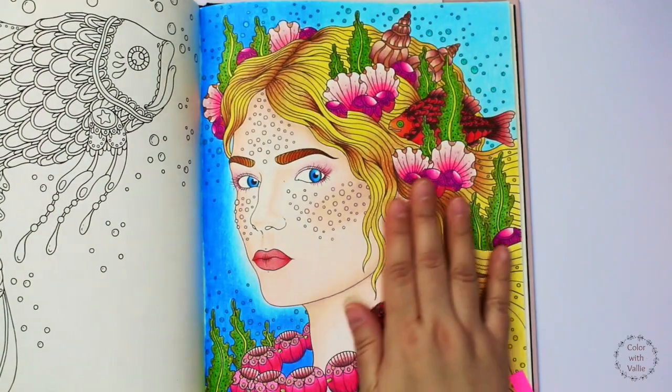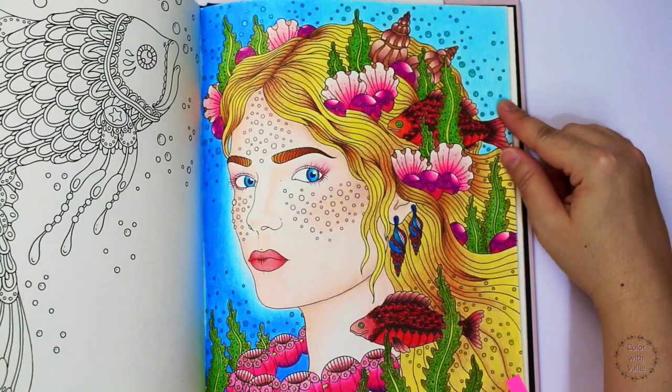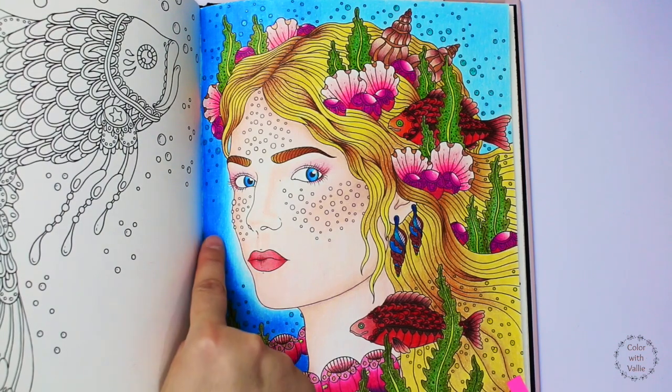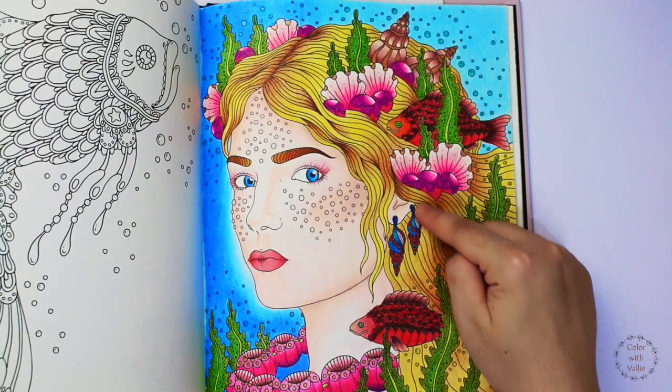It took me a month to complete this page. I used Prismacolor colored pencils and Polychromos. I used a mix of dark and light blue for the background. In the beginning, I had no clue on how to color this page.